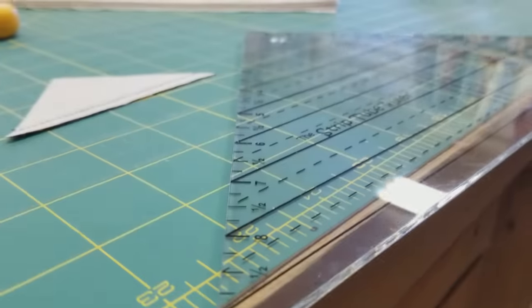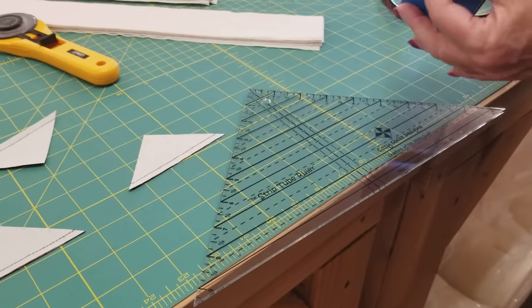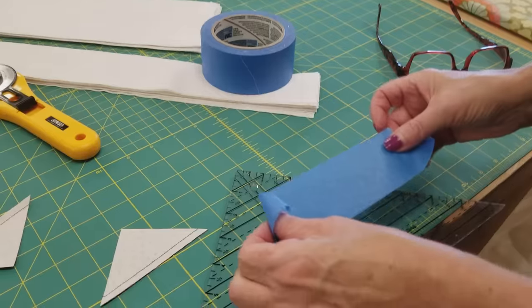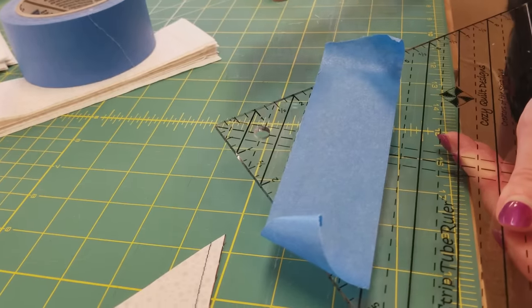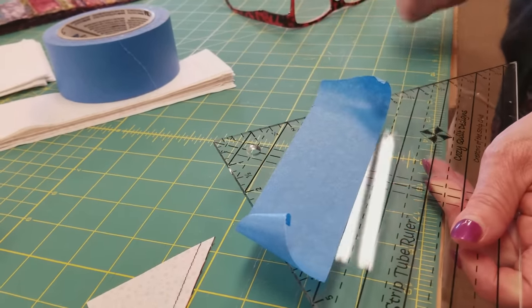Here's a tip for when you're cutting a lot of the same measurement: you want to make sure that you use that same line over and over. You can take some masking tape or painter's tape and tape it right onto your template. It'll come off right afterwards without leaving a residue, but that way you won't have to keep looking to make sure you're on the same line every time.